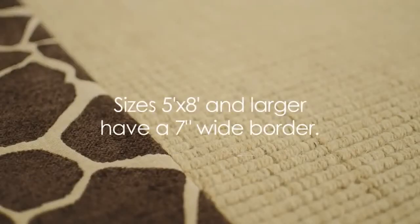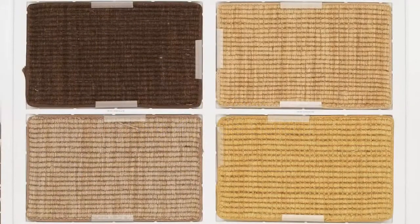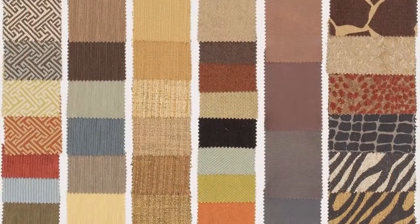Sizes 5 feet by 8 feet and larger have a 7 inch wide border. Smaller sizes have a 4 inch wide border. Select from 4 colors of sisal base and 41 smart fabrics.